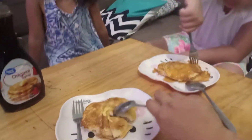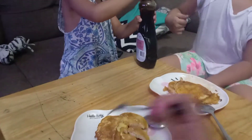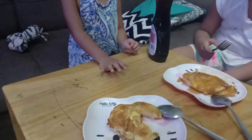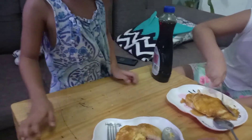It's so fluffy, right? Can I? Yes. Oh, thank you for sharing, love. Let's try. So yum, right?